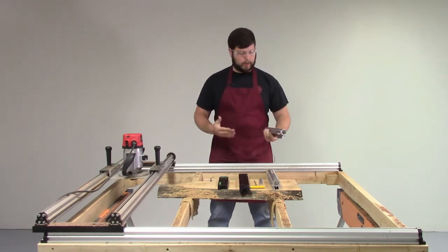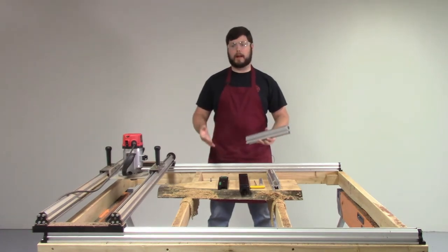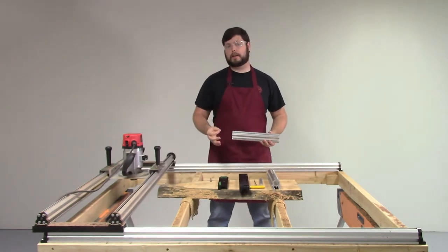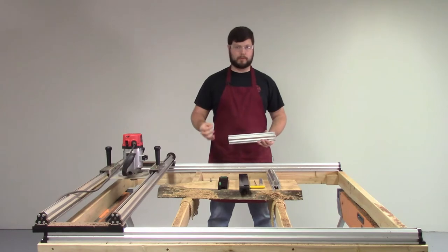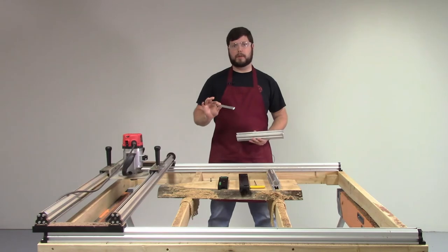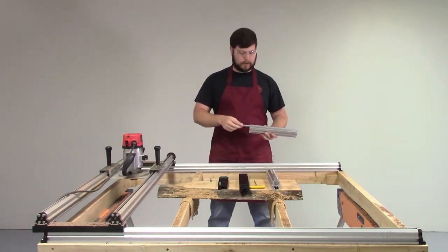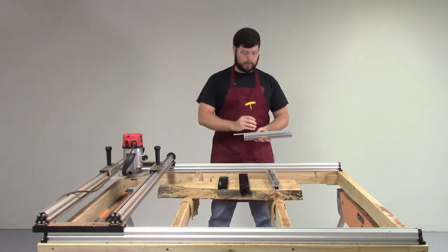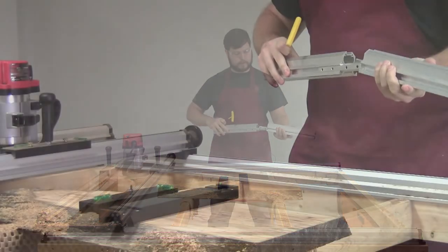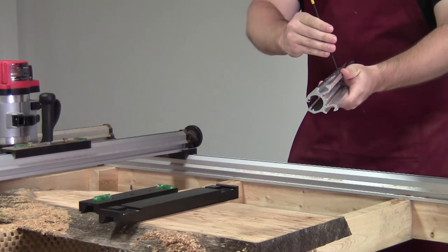We've also given you the ability to take the basic system and configure it however you would like. The basic system we have here is a four foot by four foot working area — it is a 50 inch by 50 inch travel. We have taken the same dovetail connectors used in our track system for the last 10 years and added them to this system, giving you the ability to very easily expand out and do longer cuts, longer material, bigger slabs, bigger boards, bigger table glue-ups.